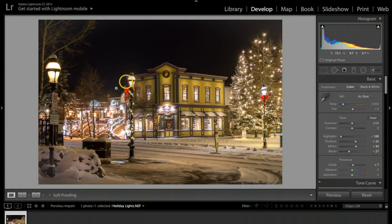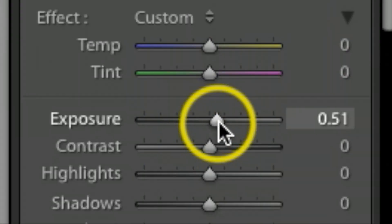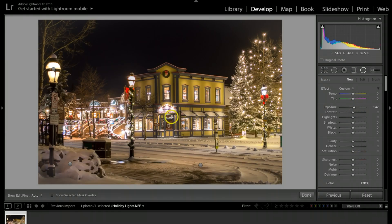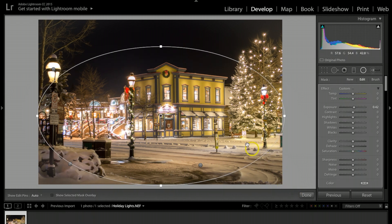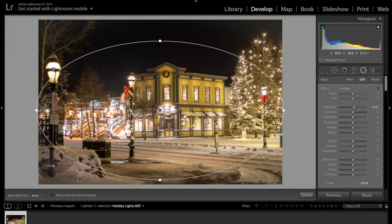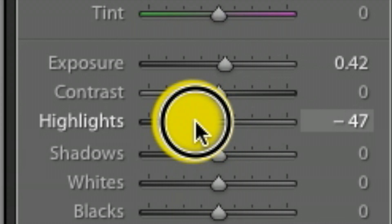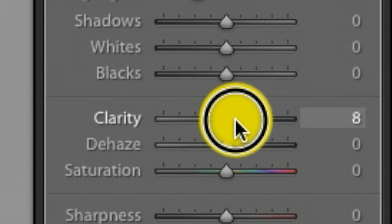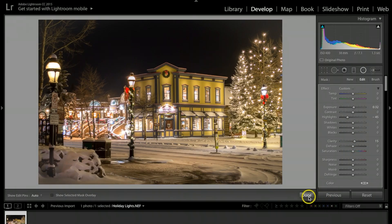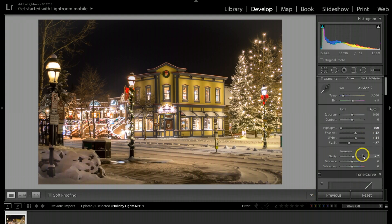Looking at the picture, I want to make it pop just a little more. I'll go back to the Radio Filter, bring the exposure down to about negative 32, and make a really big one that covers a good portion of the picture. The idea is to guide the viewer's eye toward the building. I'll take the highlights down a little, then bump clarity up to about 15 on this filter. Hit Done.